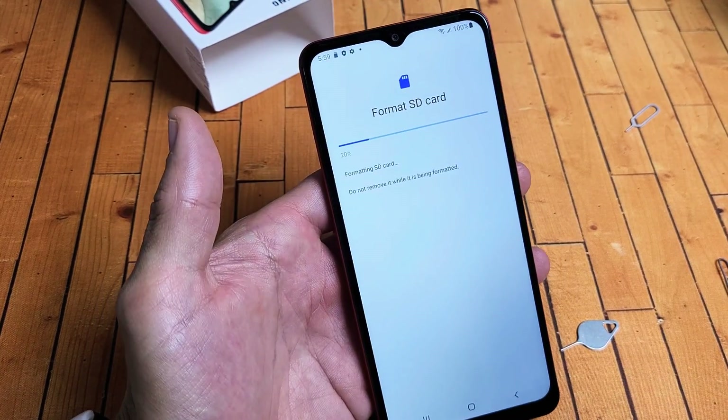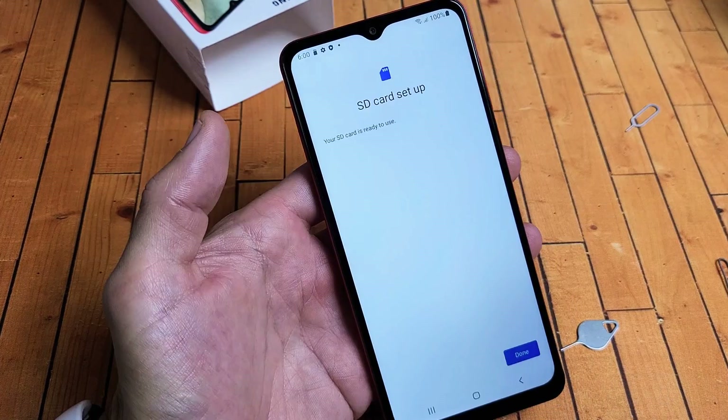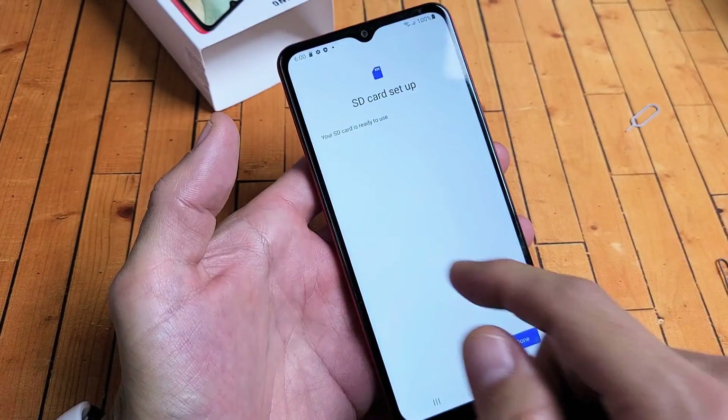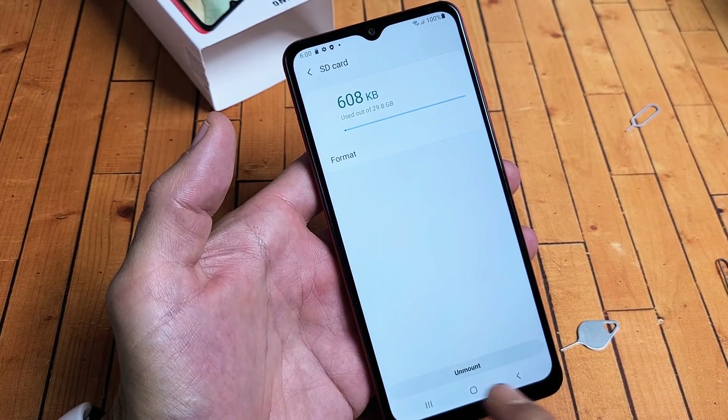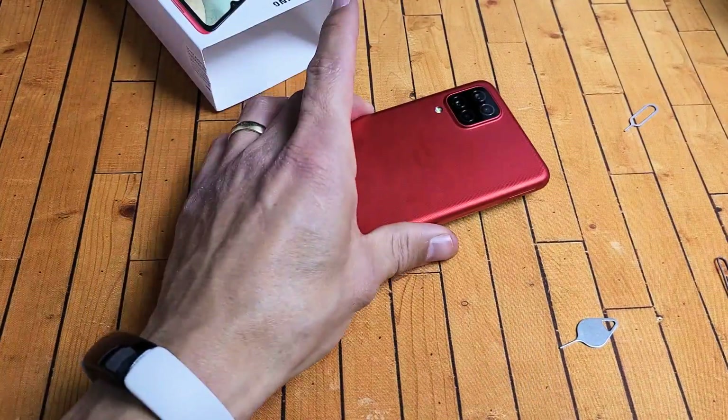Give it a few seconds — you'll see a progress bar. This is typically very, very quick, so just wait. SD card is set up. Done! Clean state with the SD card and ready to rock and roll. Any questions or issues? Comment below.